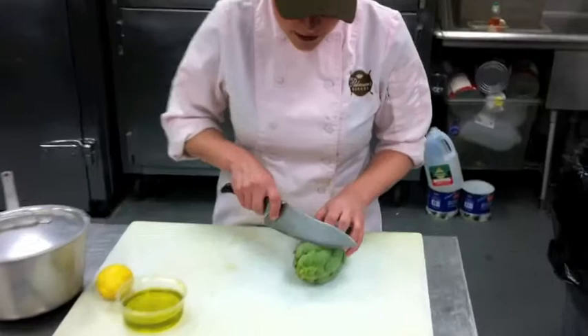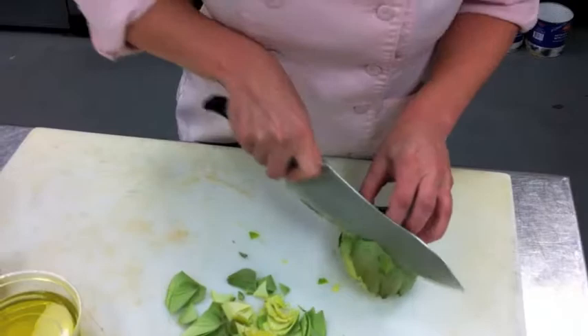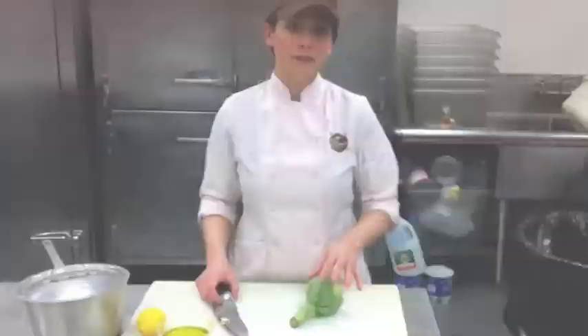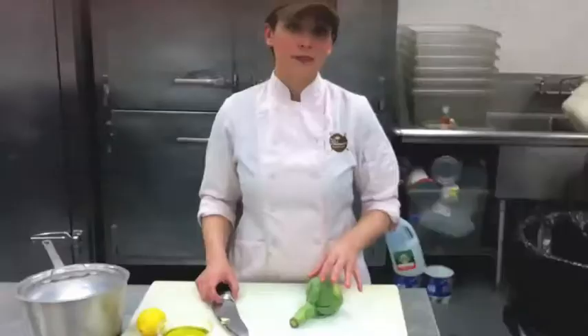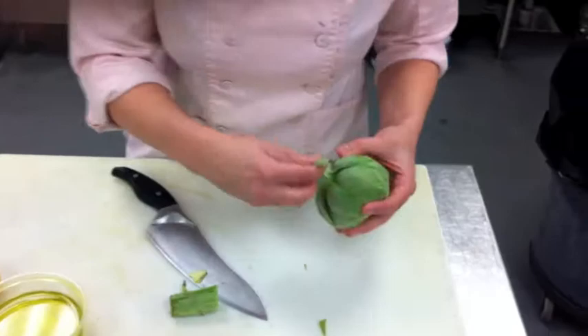Once you've selected a good artichoke, the first thing you want to do is just clip off these little spikes that are at the top. You can just take your knife and on an angle, just cut down. Then you want to trim off the end — you can leave about an inch-long base. The outer leaves of the artichoke are really tough and aren't edible, so you just want to peel those off. Just the first layer all the way around should do it.